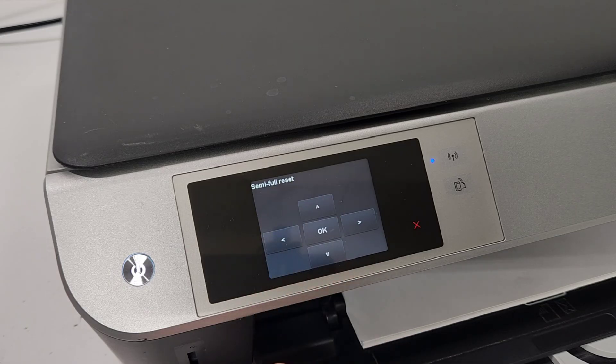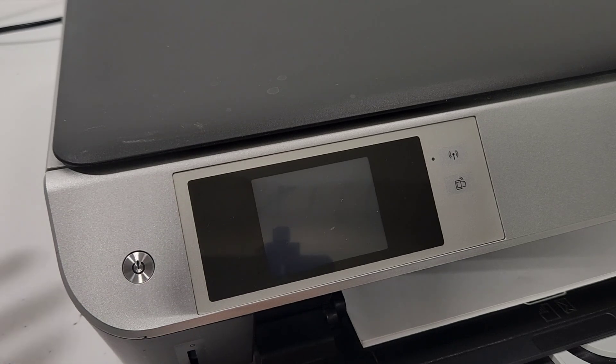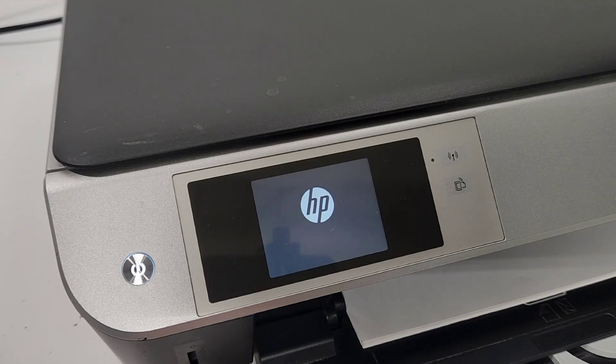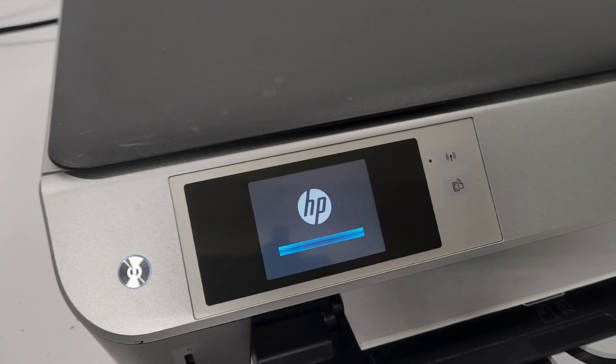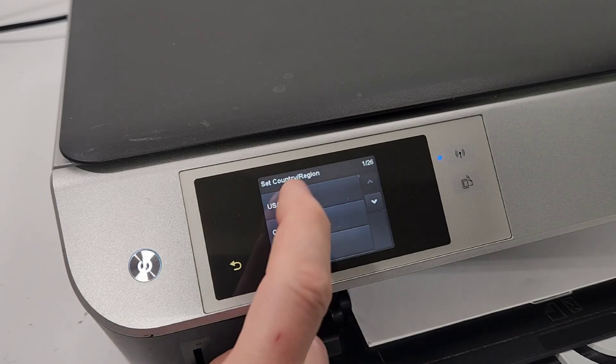From here we're gonna go down to the resets menu, press OK, and then you may want to do the semi-full reset — press OK. That turns off the printer. Wait a few seconds; on most printers it's not gonna turn back on, so you can just unplug the printer just to be sure it reset, but really it reset already.